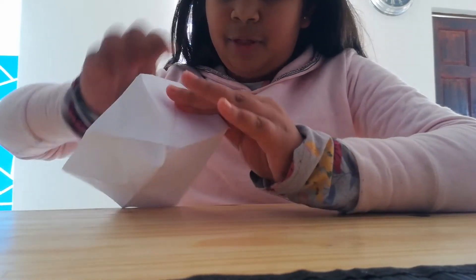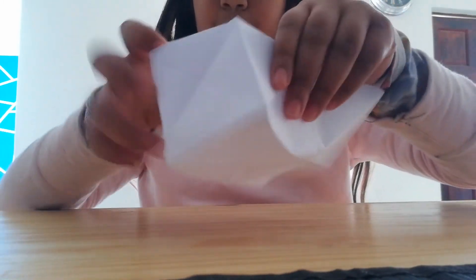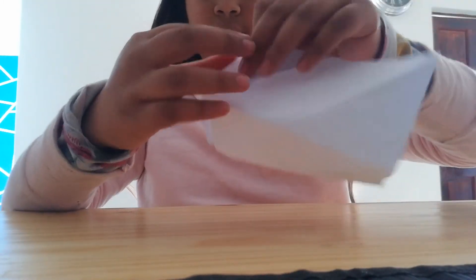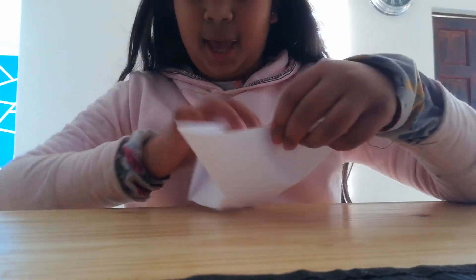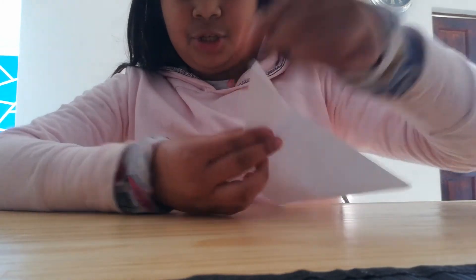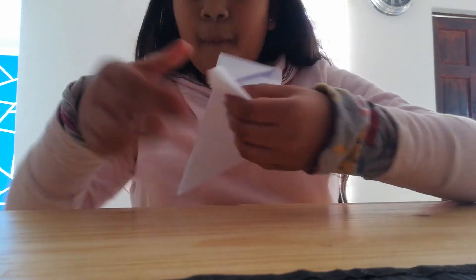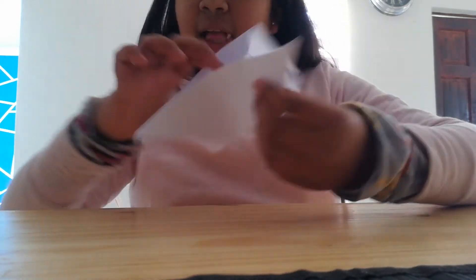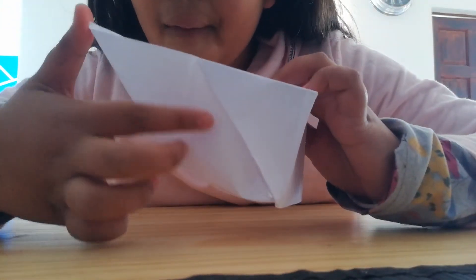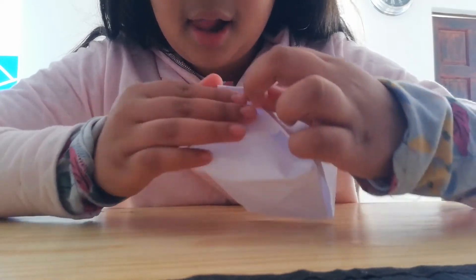Do the same on this side, and then do the same on that side too. So like this — take this side, grab these two corners, and grab the other corner like this.